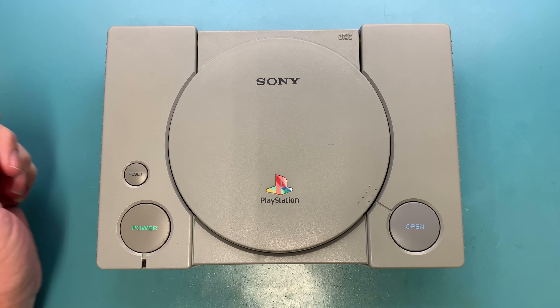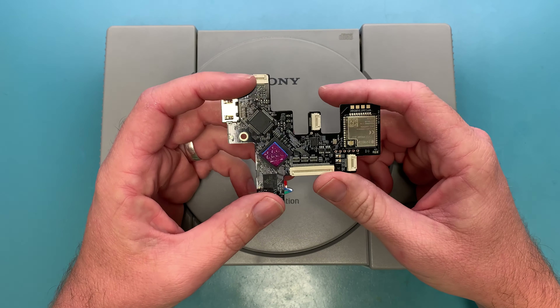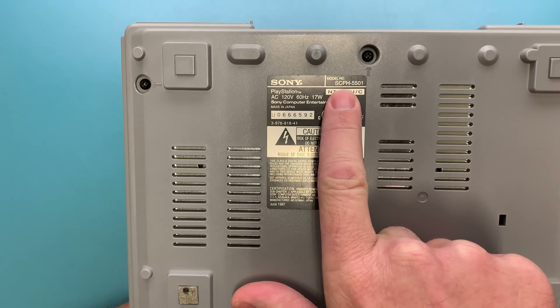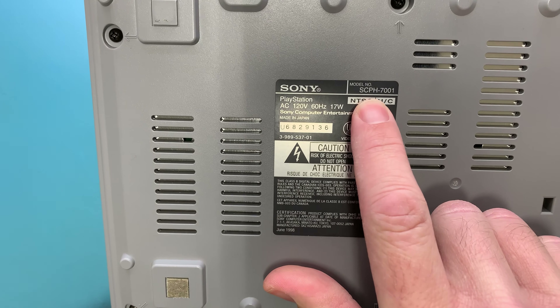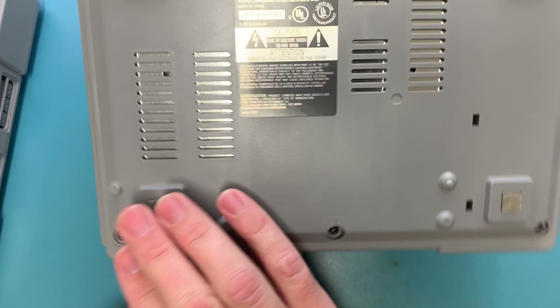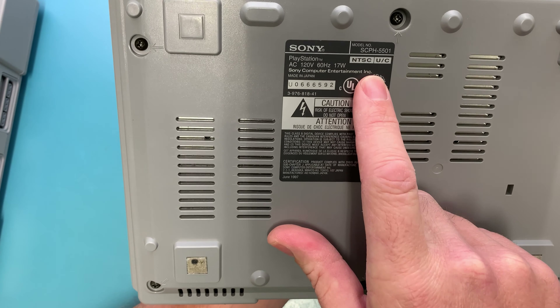Hey, what's up guys — just want to show you how you can verify that you've got a compatible PS1 for your PS1 Digital kit. They're only compatible with PU-18 and PU-20 boards, which can be found in SCPH 5501 or SCPH 7001 consoles. If you're looking specifically for a PU-18 so you can do the PS1 Digital as well as an X Station, I'd recommend trying to find a 5501, because those typically only have PU-18 boards in them.